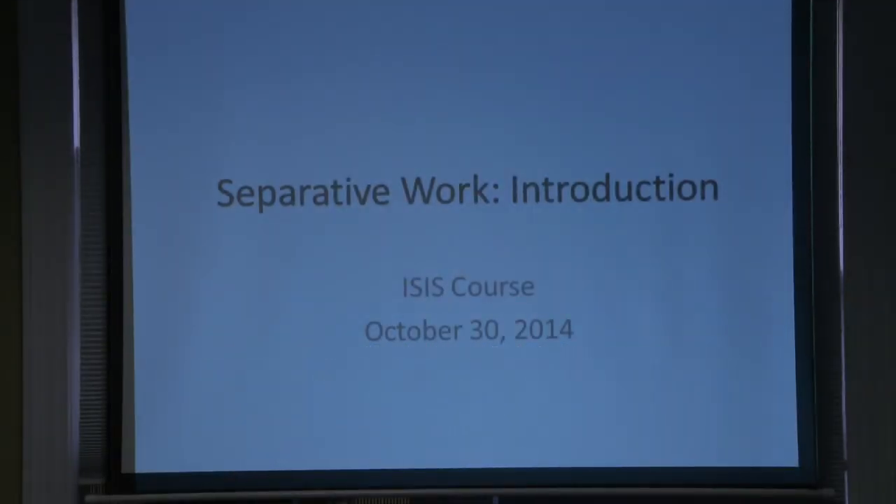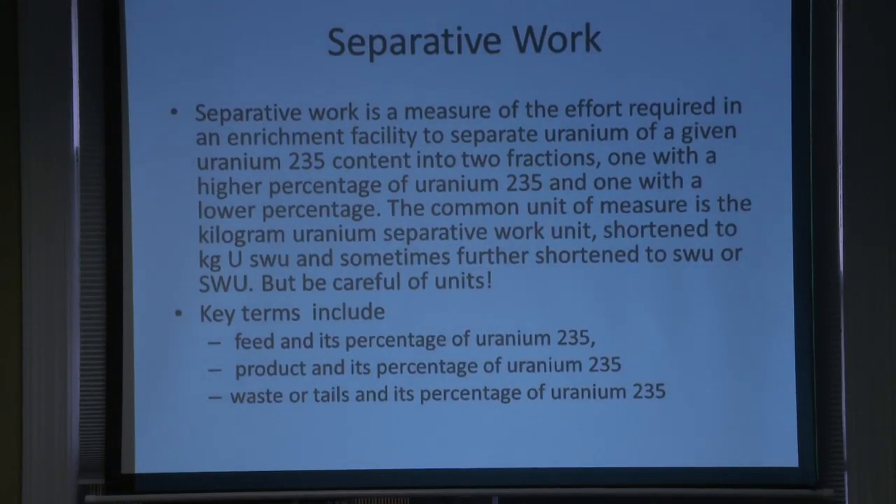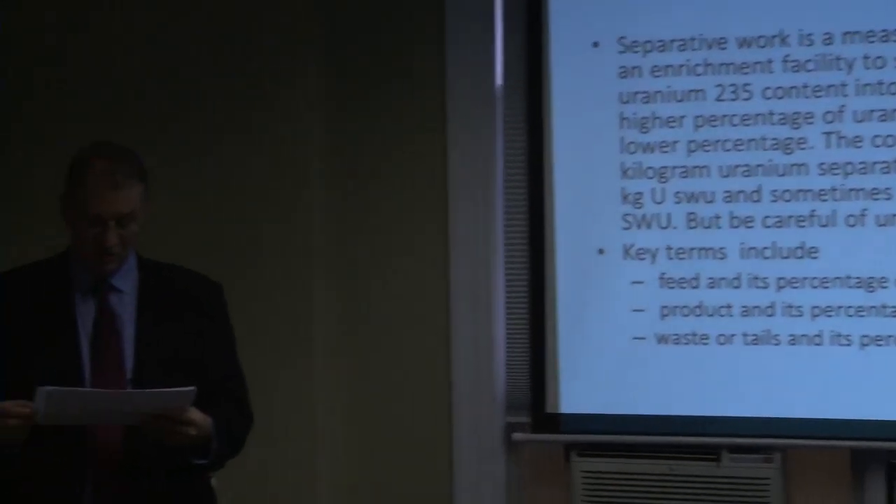One critical concept in enrichment is separative work, and it's one of the more difficult concepts to get in this whole area. But if you want to understand the output of enrichment plants, you have to understand separative work. It's a measure of the effort required in an enrichment facility to separate uranium of a given uranium-235 content into two fractions. The unit is kilogram uranium separative work unit, shortened to kilogram of USWU, or just SWU.